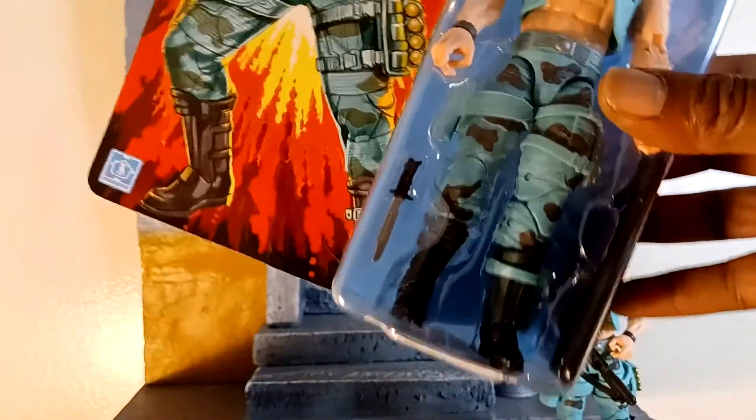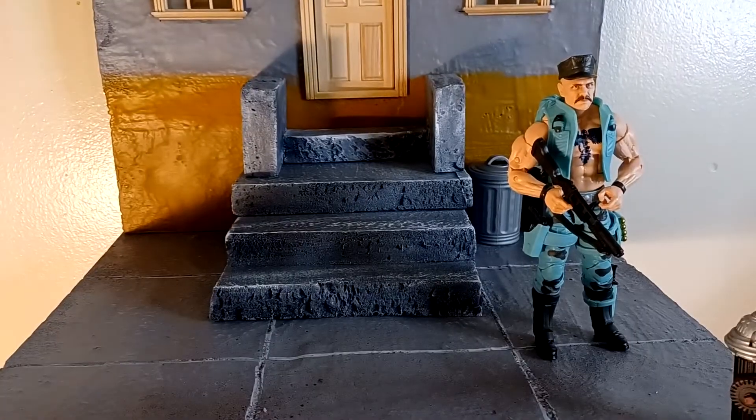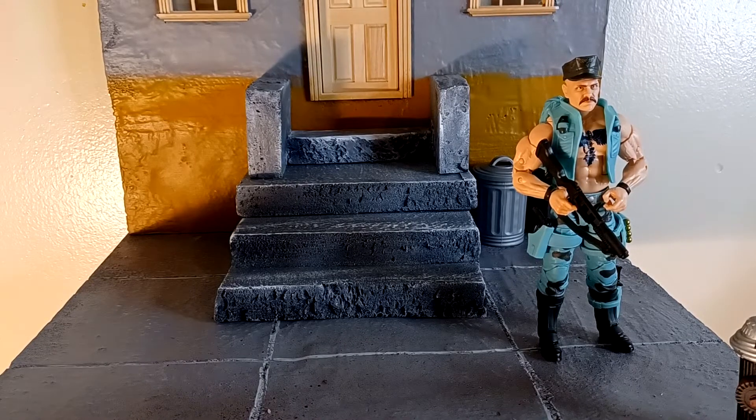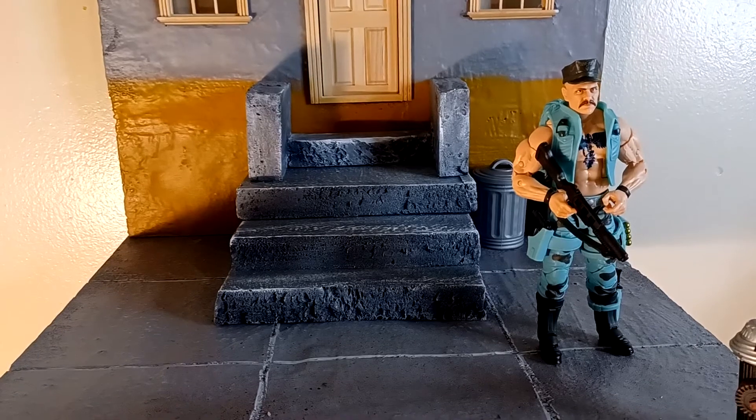I'll let y'all see the packaging. If you're gonna get them from Walmart, if you get one or two, they're gonna send it in that bag. Look for your box coming banged up — the box he came in was worse than that one. It's getting hard to collect them with Hasbro because they just re-release so many different figures instead of giving you one solid one. They remix them and remix them.